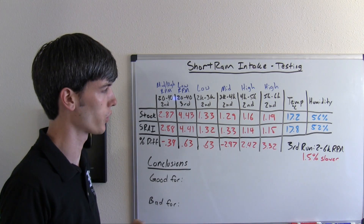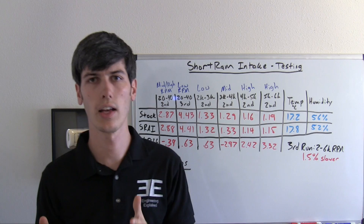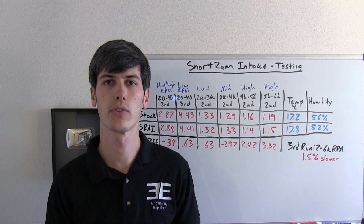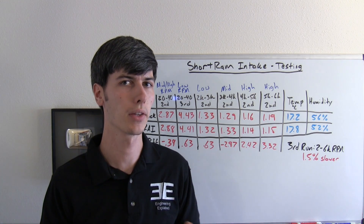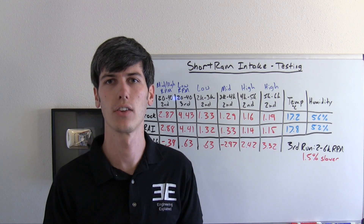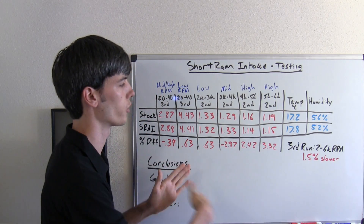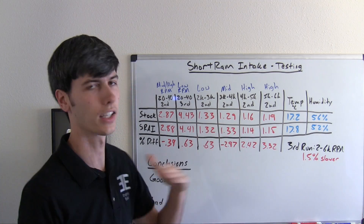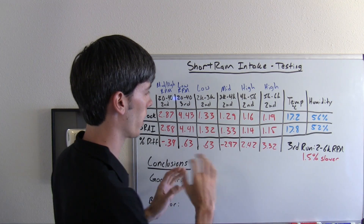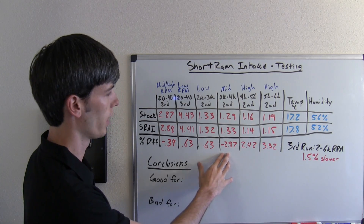One thing I found interesting with the data: if you look at the third run from 2,000 to 6,000 RPM versus the first run from 2,000 to 6,000 RPM, it was 1.5% slower. I think one of the reasons is that the engine is getting pretty hot after these high rev range runs and that heat is directly feeding back into the system. Long term, if you're on a track and you're continually hammering on the throttle, this may keep dipping down. But under normal circumstances where you're not constantly at full throttle, you're going to have more power at the high rev range, lose power in the mid rev range, and the low end will be pretty much unaffected.